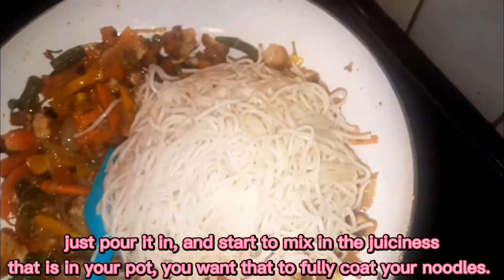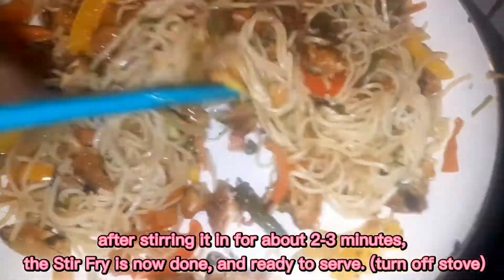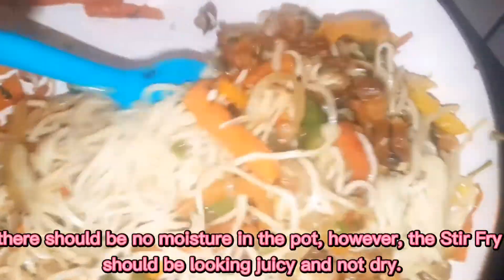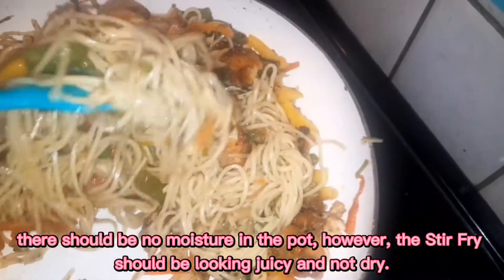Now I'm going to add the noodles right in and incorporate everything. This chicken and vegetable stir-fried egg noodle is done. There's no excess moisture — I like to make a dry stir-fry, though there's plenty of moisture within the meal. This was a totally easy recipe to make, and I hope after seeing this presentation you feel comfortable enough to try it. Bye for now!